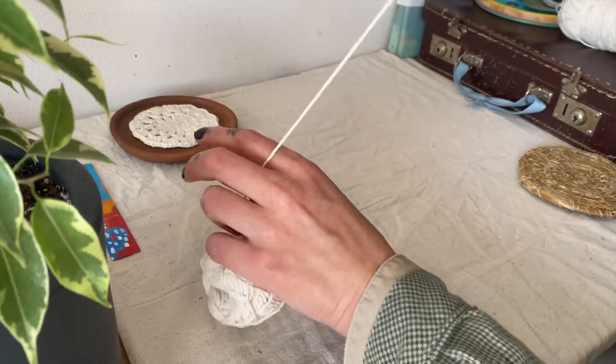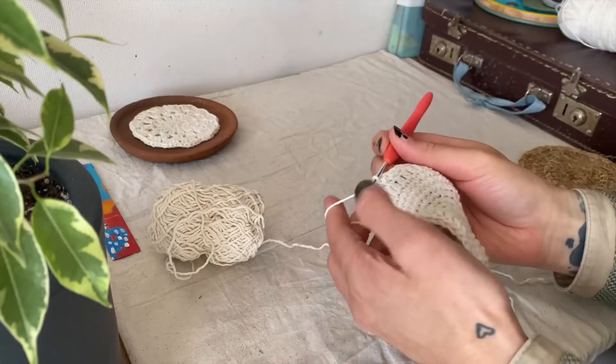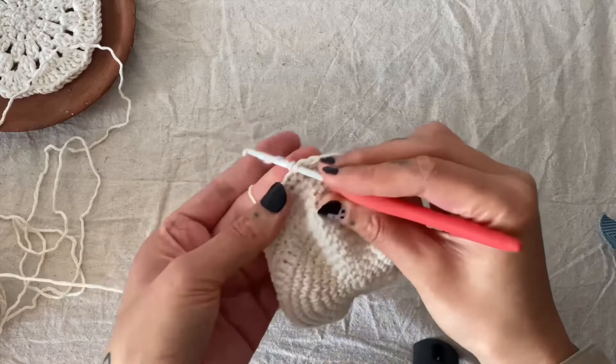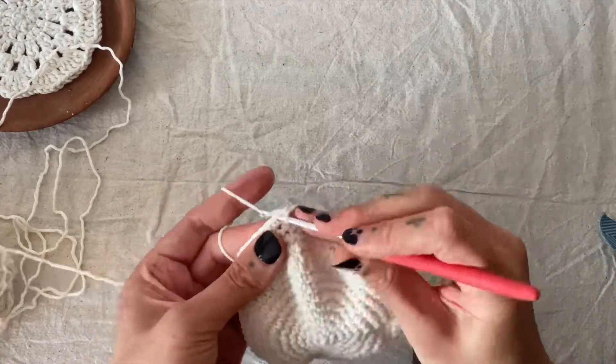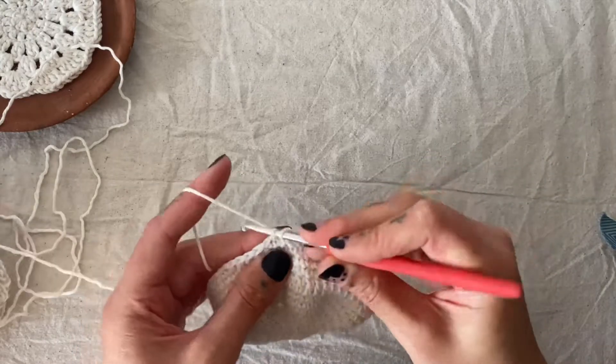We do one single crochet, then single crochet two together, in the round for about six rounds. The last two rounds for the bottom are just single crochet. To make the walls, I did a double crochet in one round, then a few more rounds of single crochet. Now close it off, and then we're on to the next step.